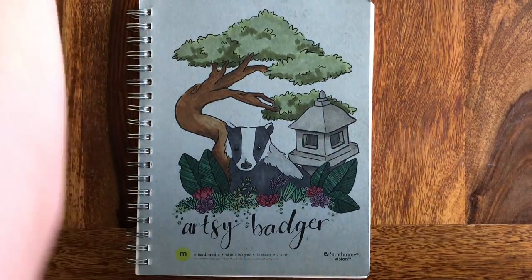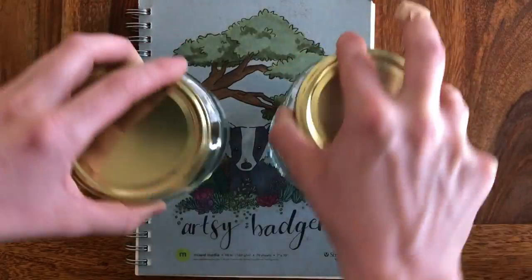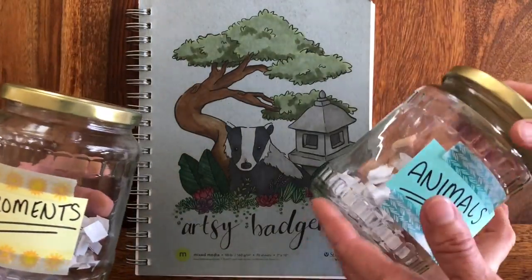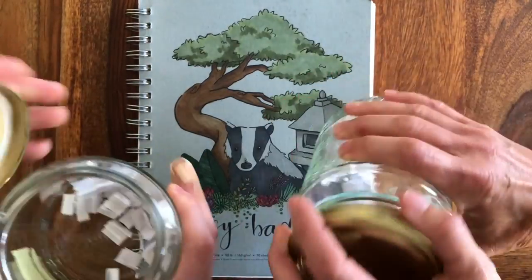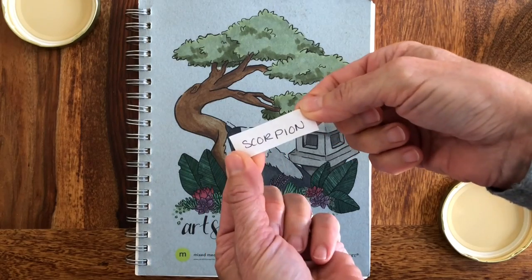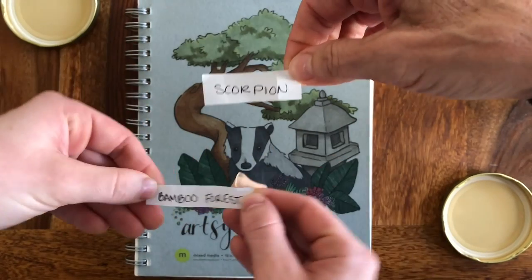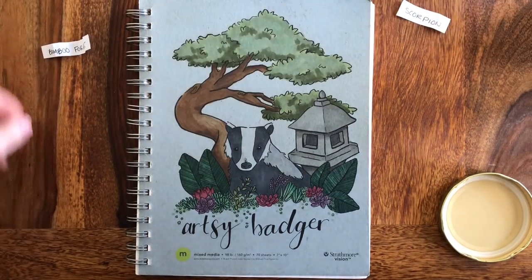Today we're gonna be doing another animal in environments challenge. Which one would you like to pick, mom? Would you like to pick the animal or the environment? I'll pick the animal. Okay, so you can take that one, we'll shake them up. Scorpion! And I got bamboo forest. Interesting. Cool! So we'll do a scorpion and a bamboo forest.